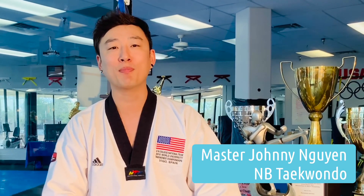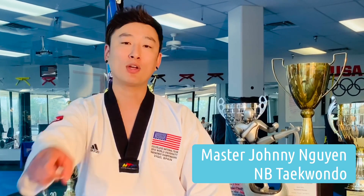This is how you do it. Join us online every Monday, Wednesday, and Thursday. We hope to see you guys there.